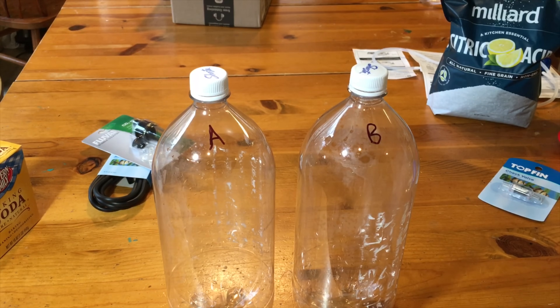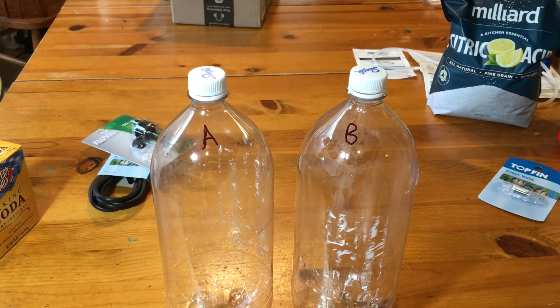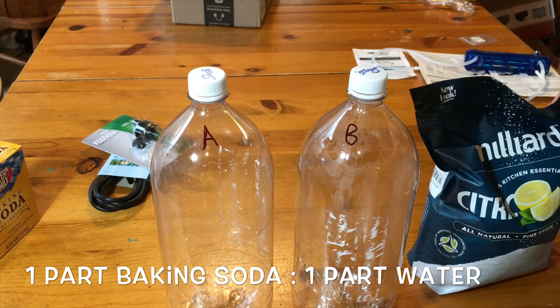I've now labeled the bottles A, which is where the citric acid is going to go, and B, where the baking soda is going to go. The measurements in the kit are supplied in milliliters, but it works better for me to think of it in terms of ratios, as the King of DIY described in his video. Basically, you put equal amounts of citric acid powder and baking soda into each bottle — 200 milliliters of each — but then you put 600 milliliters of water in with the citric acid and 200 milliliters of water in with the baking soda. So you dilute the citric acid with three times the amount of water, and the baking soda is equal amounts water and baking soda.